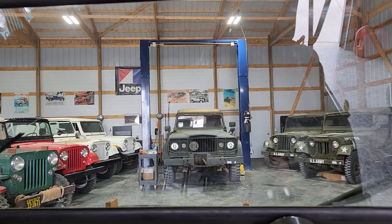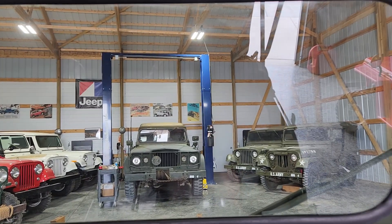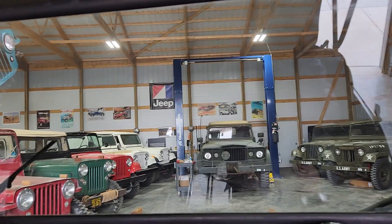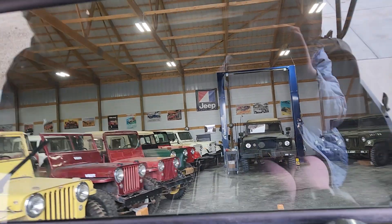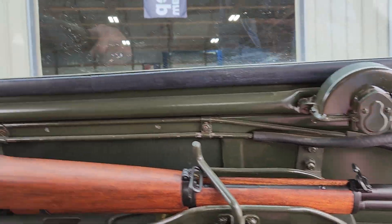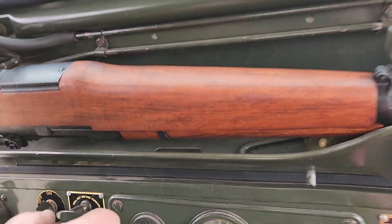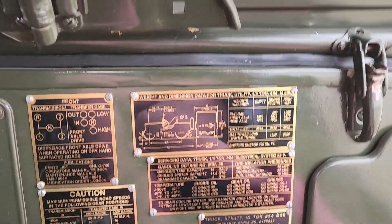Alright, let's see here. We've got our M1 Garand and our gun holder there. She's pretty much exactly how she would have been if she was brand new off the assembly line.